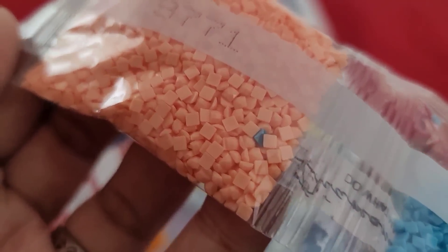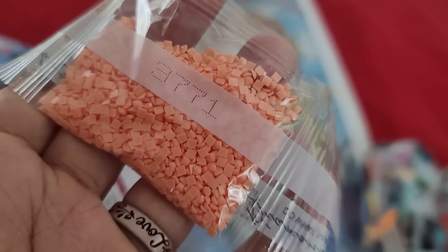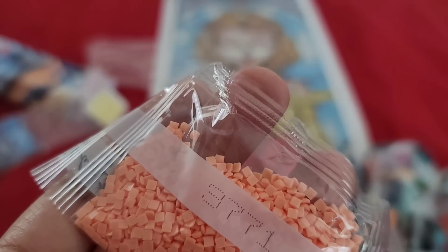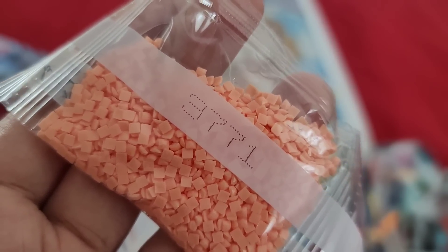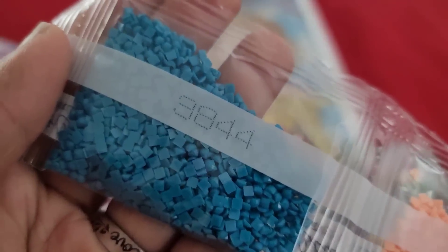Look at the quality of those drills. Now, hold up — is 3771 a brown? I'm going to have to look that up because I swear 3771 was supposed to be brown. Maybe I'm thinking of 3371 — I'm not sure. 3771, 3844.